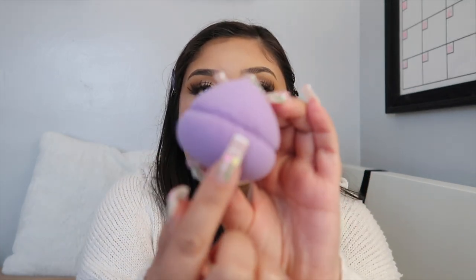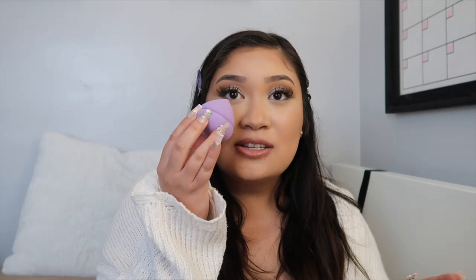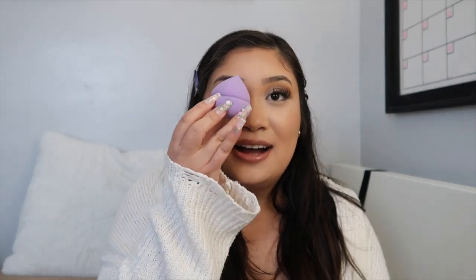It came with the foundation and also a sponge, which I thought was really cool. It actually has the Urban Decay logo right on it — I just want to eat it, it's so cute! It is quite large compared to my eye, dense but squishy. It's definitely a bigger, larger beauty blender style sponge.